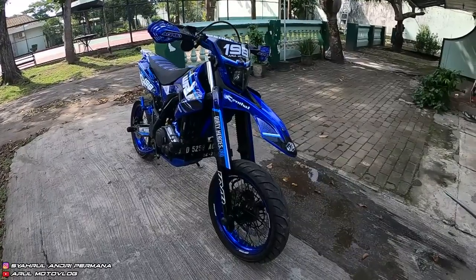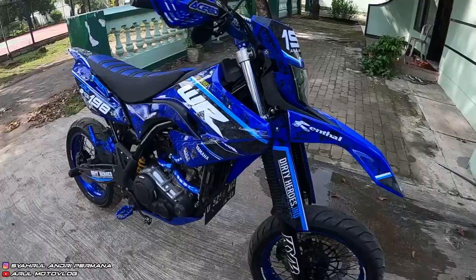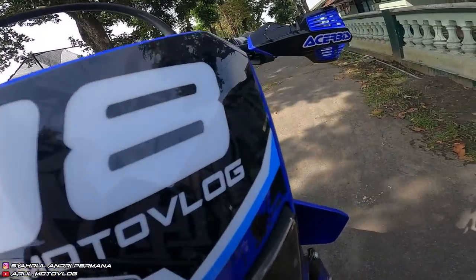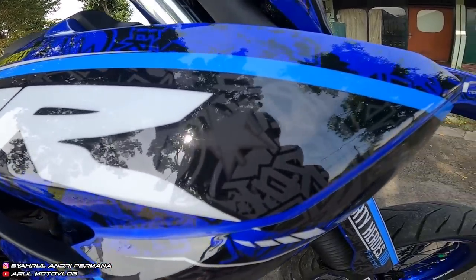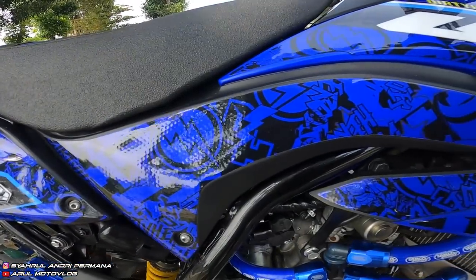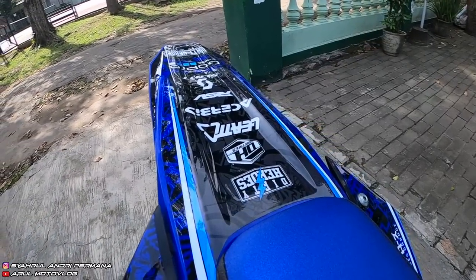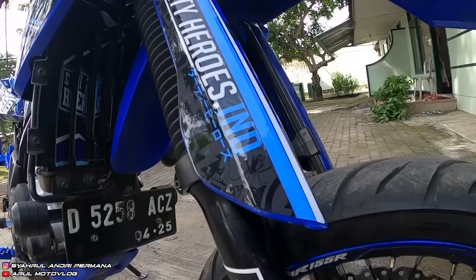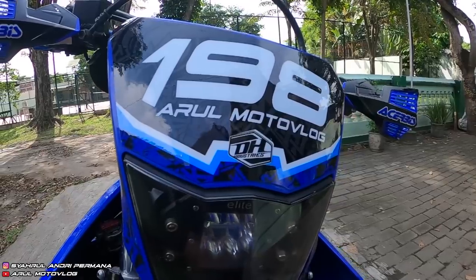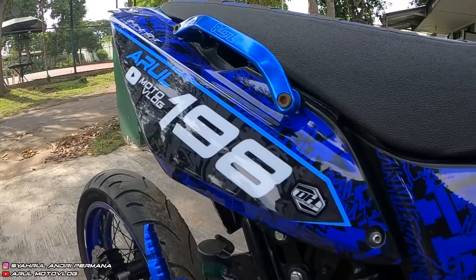Dekal ini ganti, modelnya sama yang lama cuma ada yang dirubah dikit, ditambahin background motif faktor di bagian warna hitamnya. Jadi kalau dilihat dari jauh kelihatan biru polos, tapi kalau dari dekat ada background faktornya. Untuk dekal pakai dari Girti Heroes Graphics, bisa cek Instagramnya. Di situ jual dekal, aparel kayak jaket, kaos, sarung tangan.